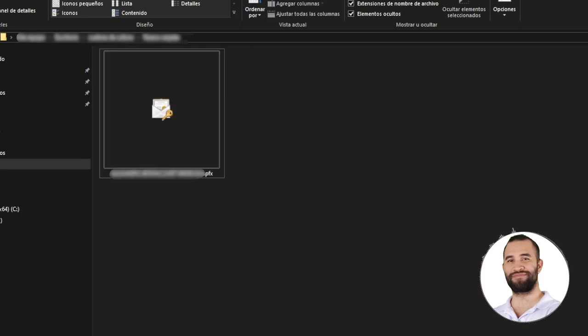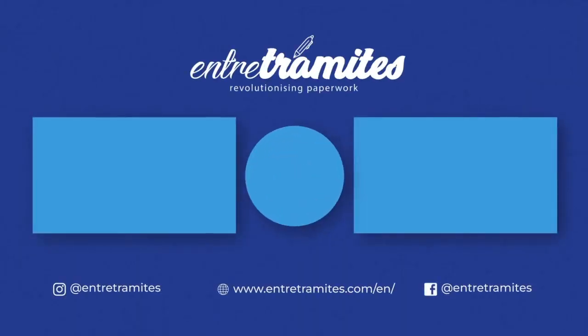And that's it — that's how easy it is to get the digital certificate. If you have any questions, feel free to leave them in the comment box. For more information, remember to check our website and follow us on our social media platforms. You'll find the link in the description box below. And if you want to stay ahead of the curve with expert guidance on streamlining your paperwork, be sure to hit that subscribe button and stay tuned to our channel.